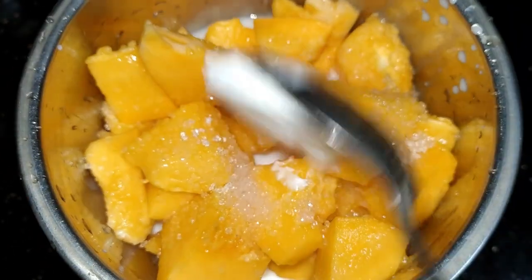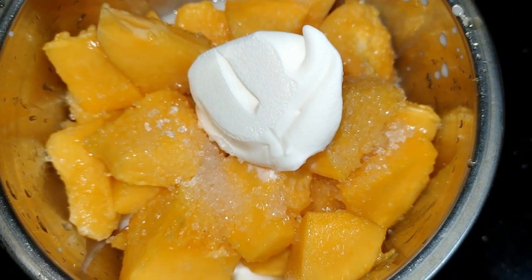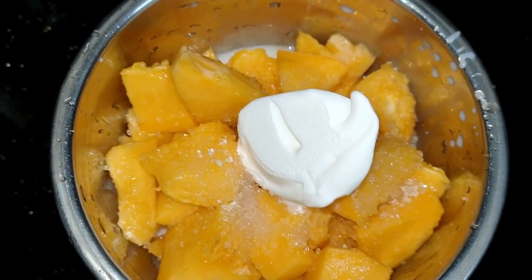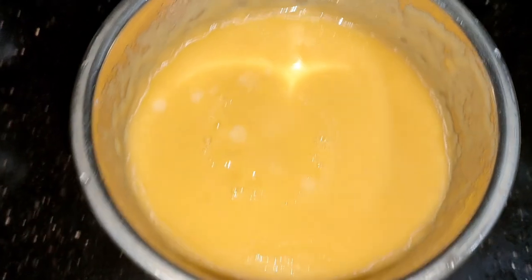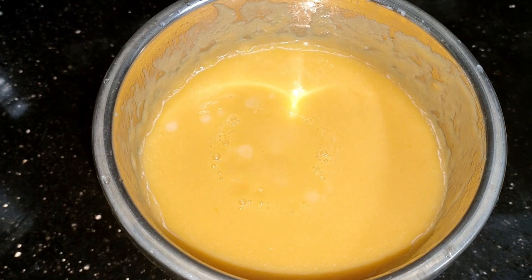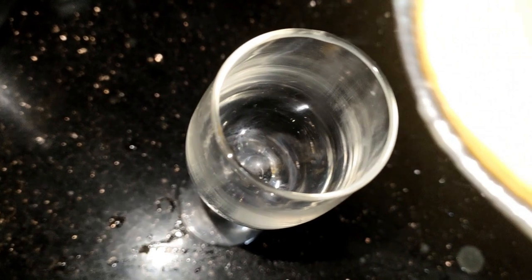If you have frozen ice cream, you can add it to your frozen ice cream. I am not going to do it — I am going to add a scoop of ice cream. I am going to add it to the ice cream. Now we are going to add the papaya shaker. I am going to add a glass of ice cream.